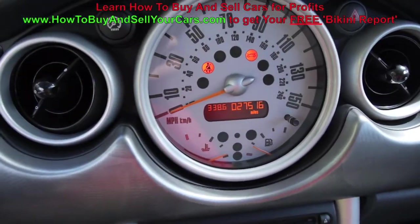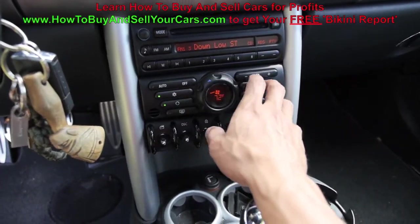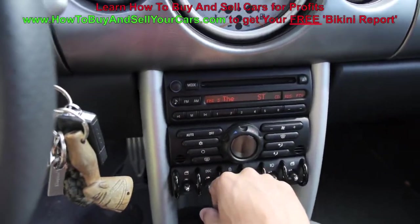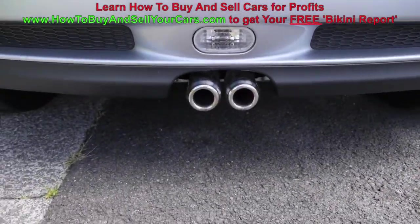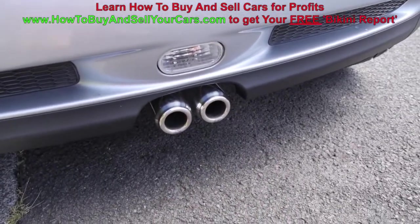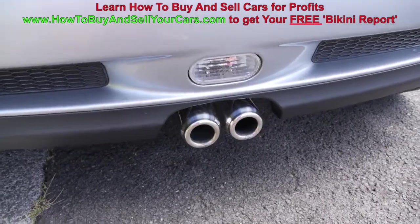This car only has 27,500 miles — it's a 2004. Runs excellent, AC is cold. Check your AC when the car is running. You also want to check your exhaust. If you have white or bluish smoke coming out of the back, you know you're burning oil. If you see a little water coming out of your exhaust, that's just condensation — it's normal. Don't worry unless you have a ton of water coming out.